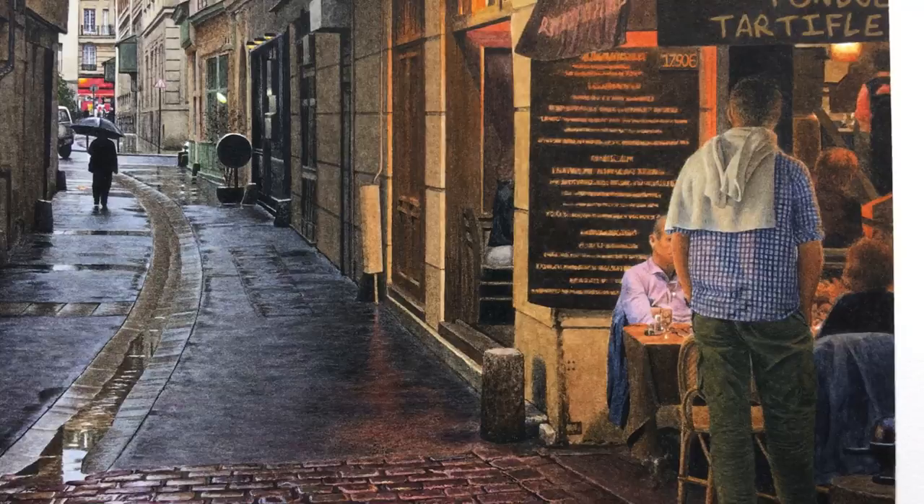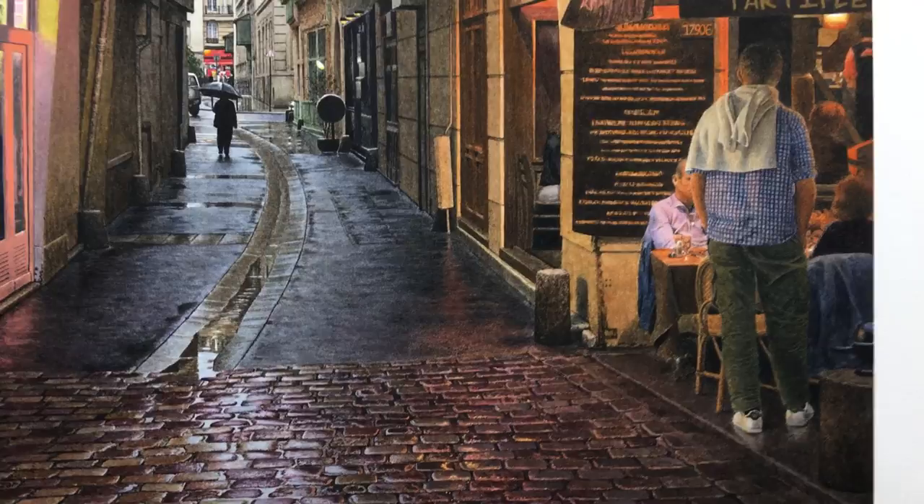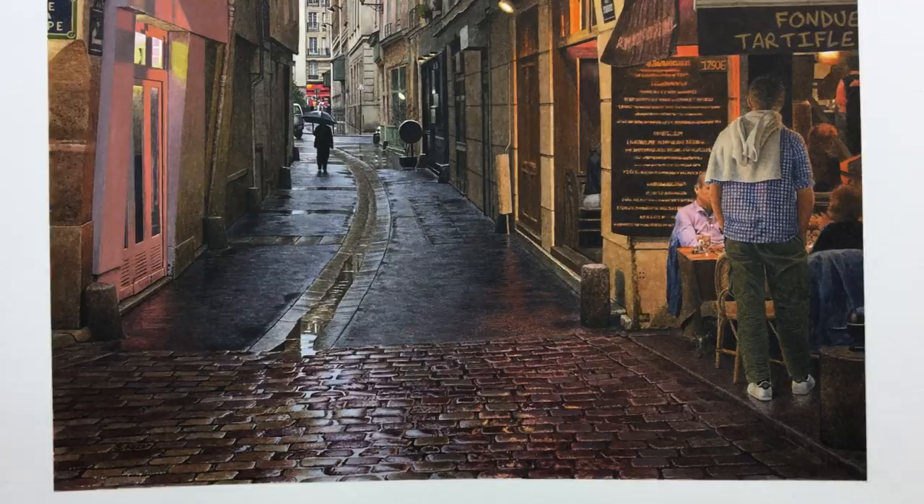I don't do a lot of work with people, but I really enjoyed doing that. I liked this piece because the people were particular — they were real people — but nobody's face was very prominent. Even this guy, you only see about a third of his face, and he's not looking at the viewer.